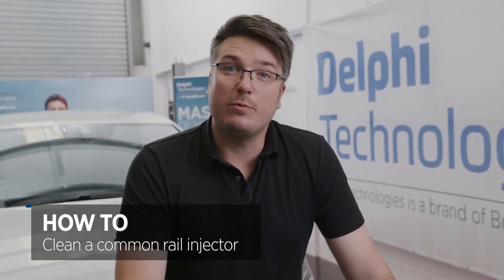Hi, it's Luke from Delphi Technologies. Today I'm going to be showing you how to clean your common rail injectors using the YDT720 tool. I'm just going to give you a quick run through of some of the tools and equipment that we're going to be using for this test.